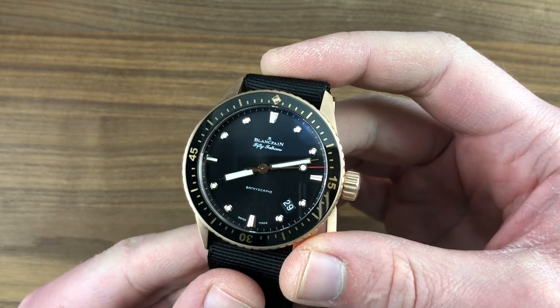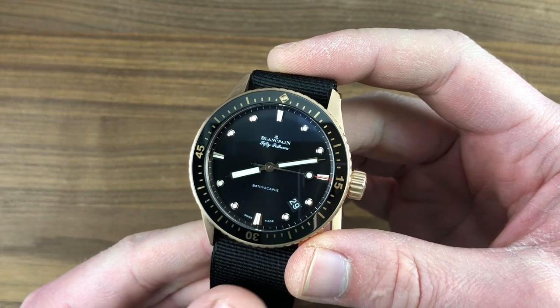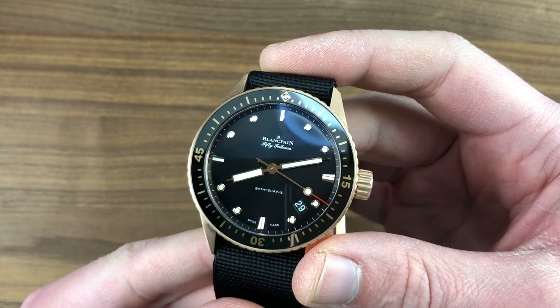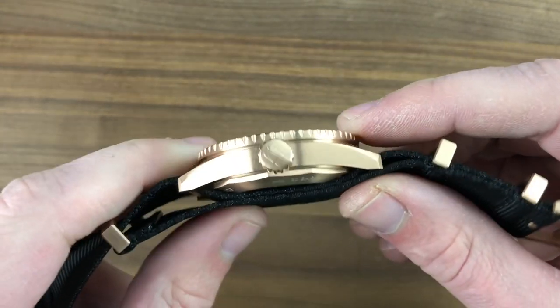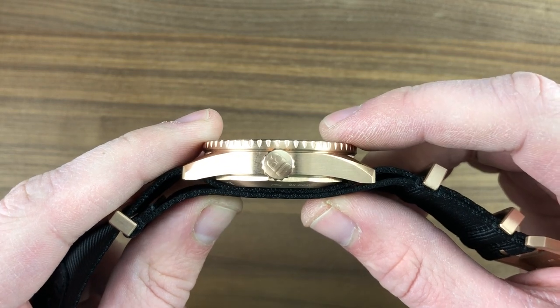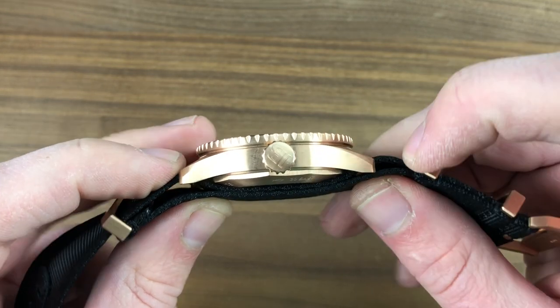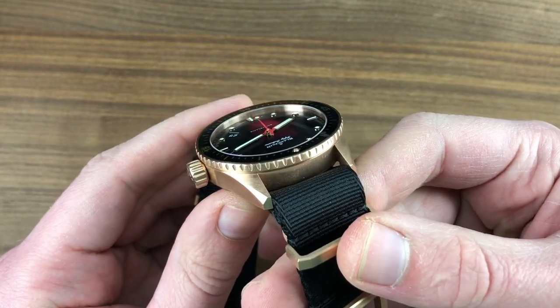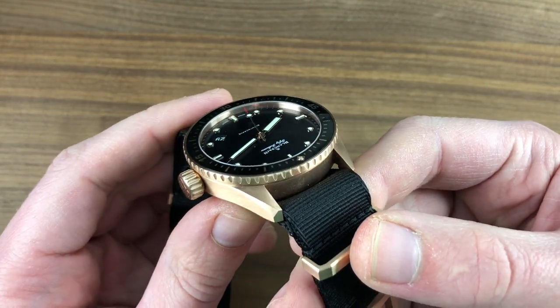Today we're discussing a watch launched in 2013 at Baselworld. This is the Blancpain 50 Fathoms Bathyscaphe in red gold. 43mm in diameter, the watch measures 13.5mm thick without the NATO strap and 15.7mm thick with it. 49.8mm from lug to lug, with a broad and modern 23mm spacing between the lugs.